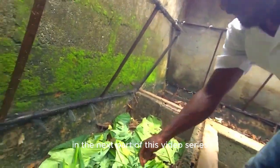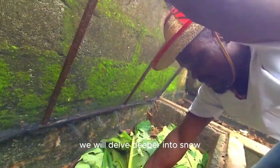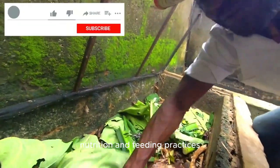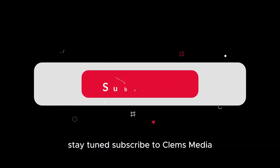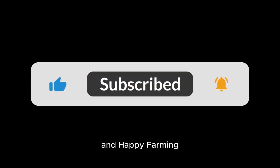In the next part of this video series, we will delve deeper into snail nutrition and feeding practices to further enhance the growth and health of your snails. Stay tuned, subscribe to Clems Media, and Happy Farming!